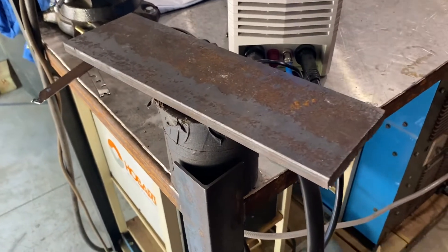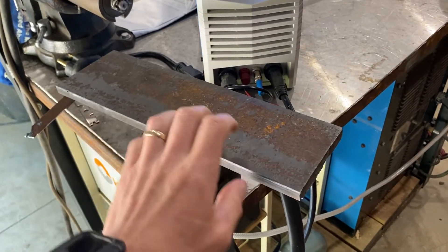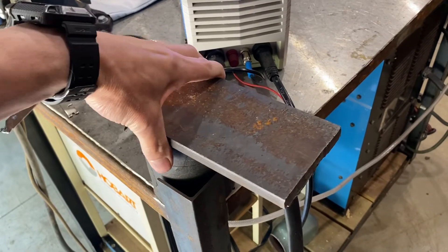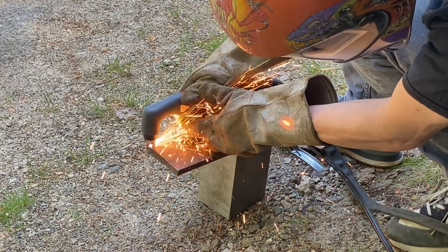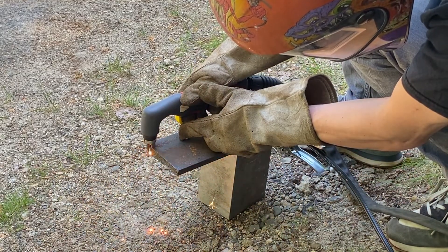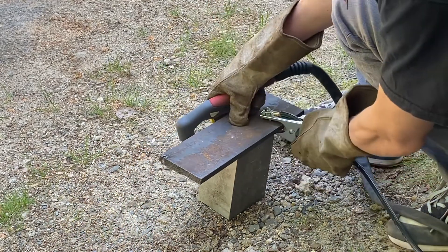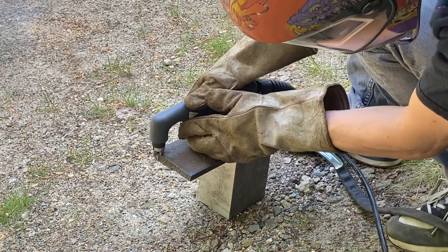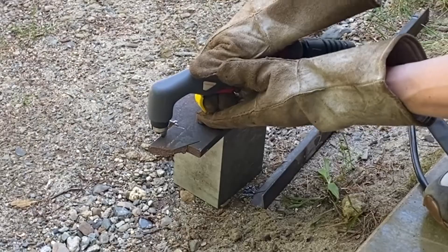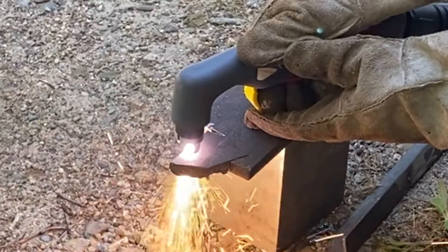I was dying to try cutting half-inch steel using 110 volts at 45 amps. But when I tried, the plasma cutter kept stopping itself — I'm not sure if it has some kind of overload protection, but it kept running for a second, stopping, running, stopping, and I couldn't complete the cut. So I decided to plug into the 220-volt outlet and crank it up to 65 amps to cut it out.